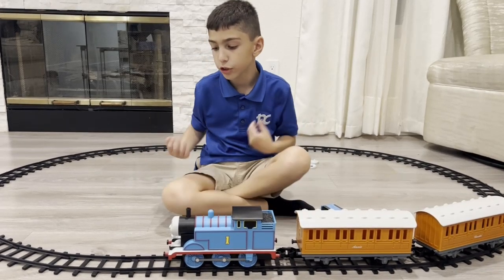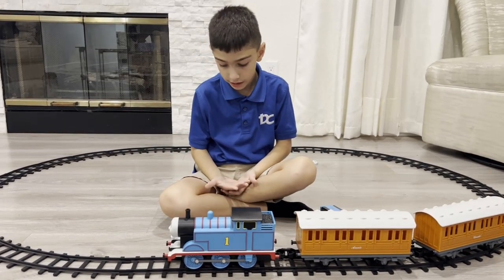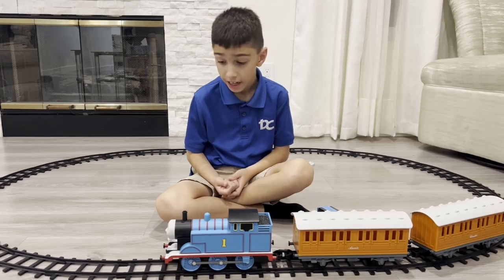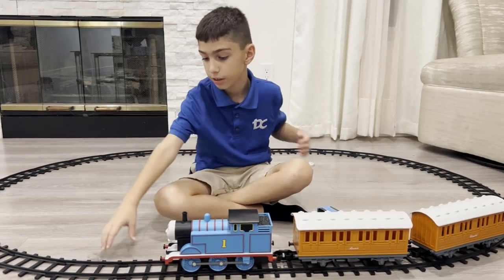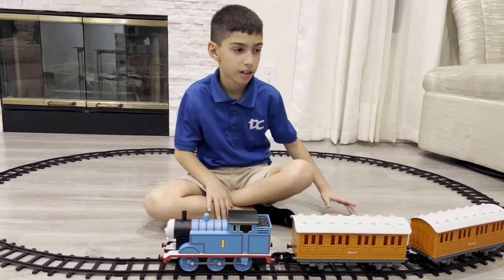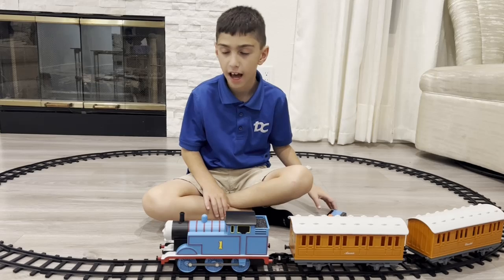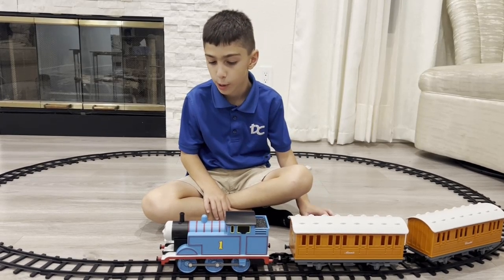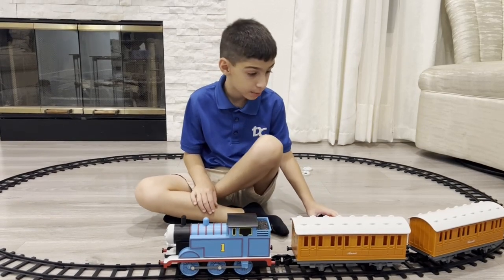Let's talk about the track setup. It's really, really hard for somebody like me. I really struggled and it hurt, even though the track is supposed to be easy. Even my dad tried helping out and it was hard for him too. So I guess that sums it up.